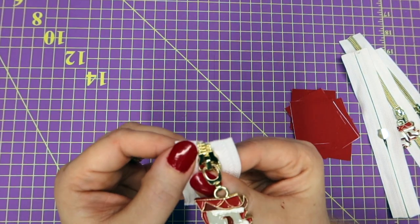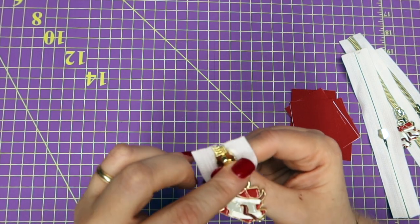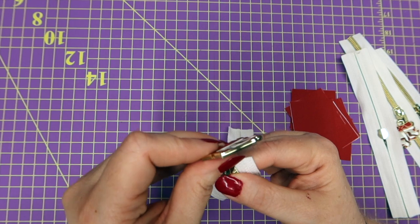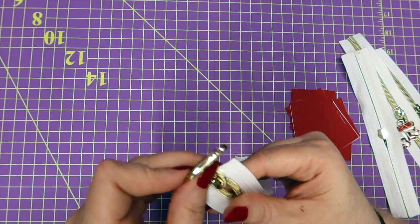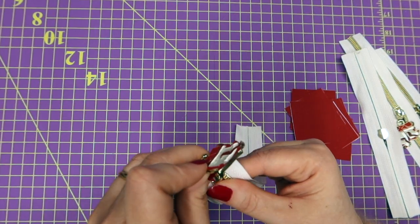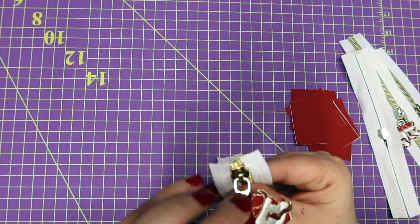Do you see how the left side is a little bit higher than the right side? That means I haven't done it right, so I gotta pull it back a little bit and try again. Sometimes it happens and it's worth stopping and getting it right so that your zipper teeth aren't off the rest of the way down your zipper tape.